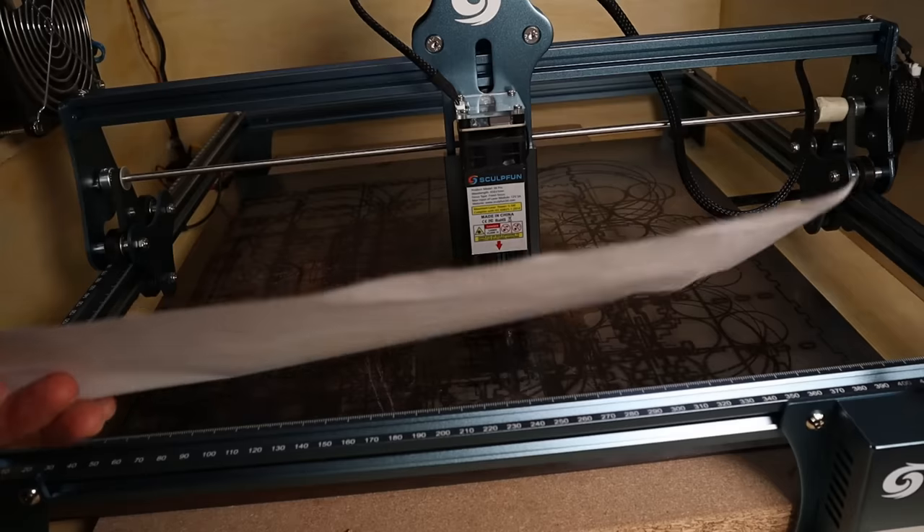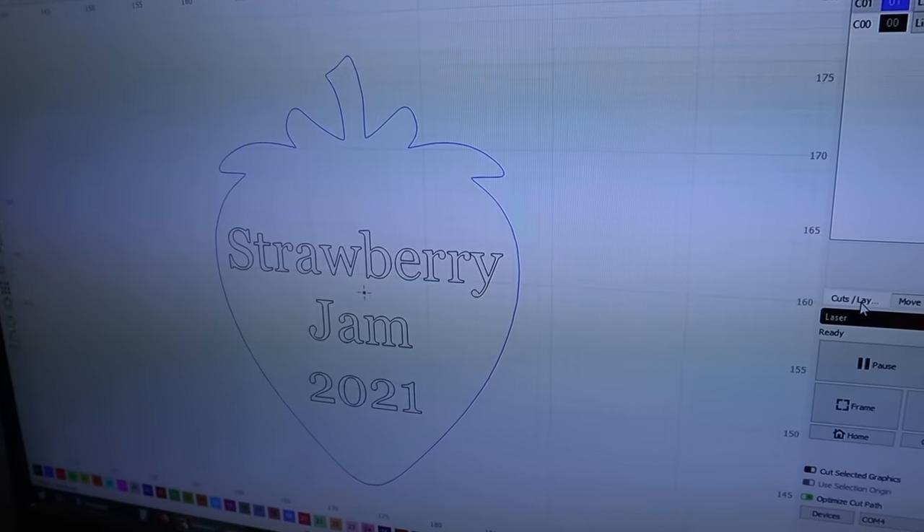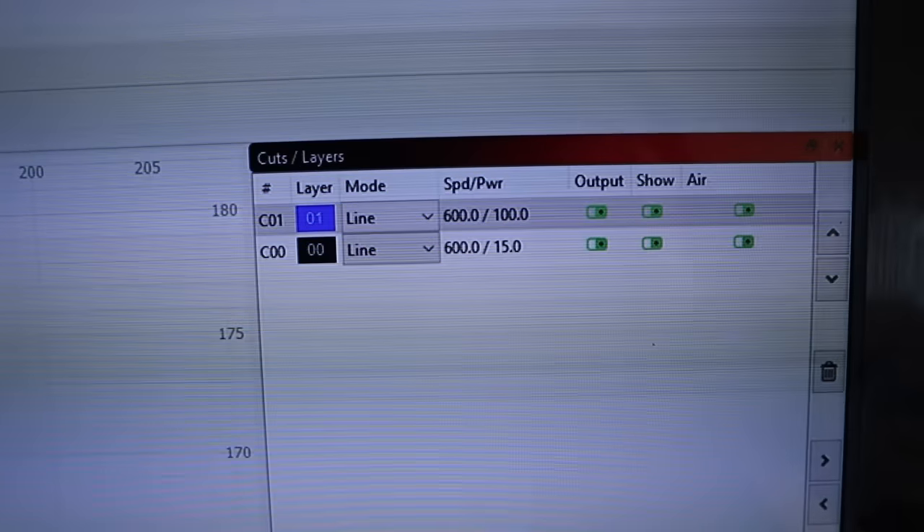Number 3: You can use your laser engraver to make custom stickers. Text is engraved with low power which does not penetrate the paper, and the sticker outline is cut with full power.